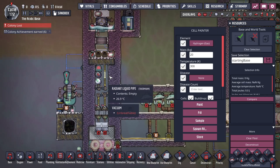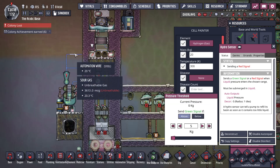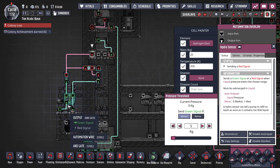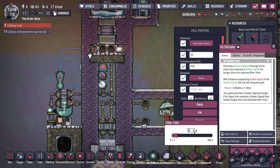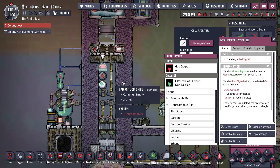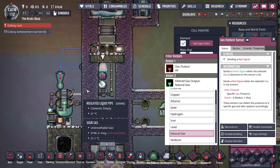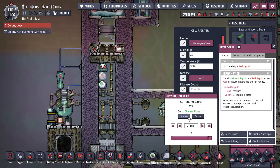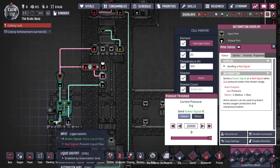Plumbing-wise it's all the same. Automation-wise, we've added a hydro sensor — if there's fluid here above five kilograms, it sends a green signal to turn off the liquid valve. There's a filter gate set to 10 seconds, so if this gas element sensor detects natural gas for 10 seconds, it will turn off the liquid valve. This pressure sensor, if it is above 20 kilograms of pressure, goes into the same filter gate, through the not gate, into the and gate, and turns off the liquid valve.